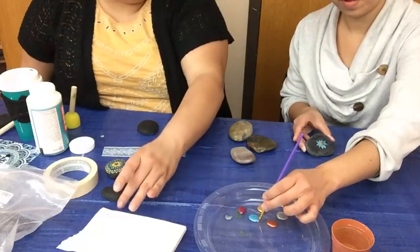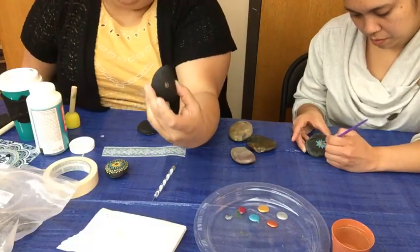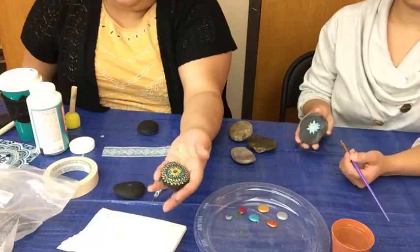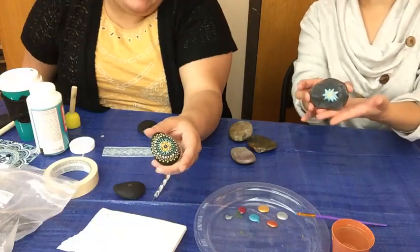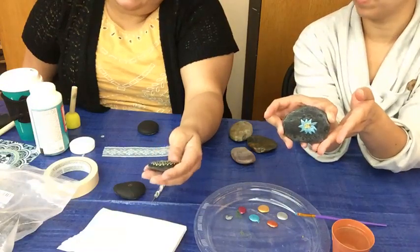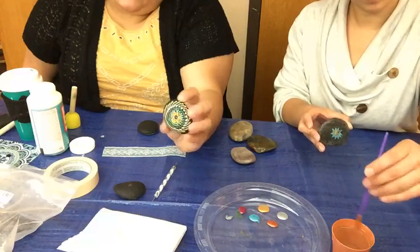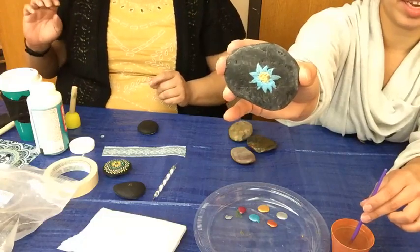I painted these rocks black before we started, just because I like to start with a plain base. I think it makes the colors pop more. But if you already have a dark rock, or you think the rock is pretty enough as it is, you don't have to do that — it's just a stylistic choice. You can do whatever you want. This one I left the natural texture of the rock; it's already a dark river rock and I really liked the different facets on it.